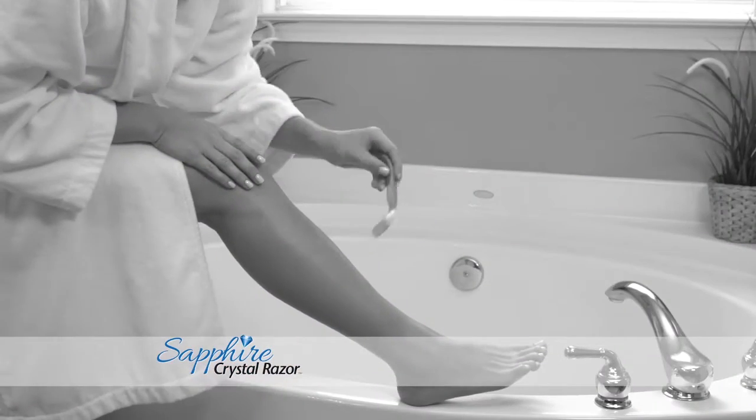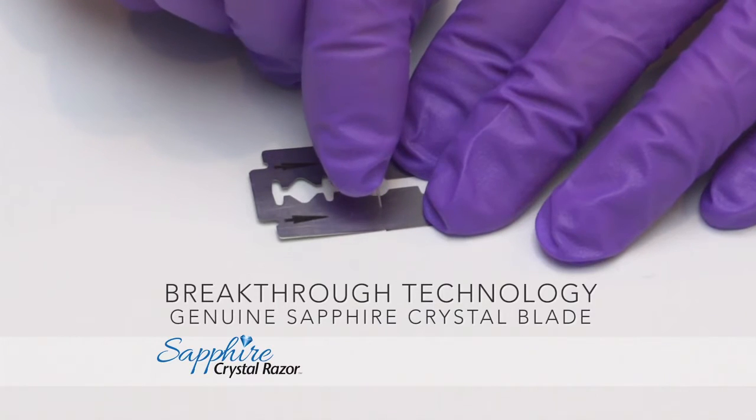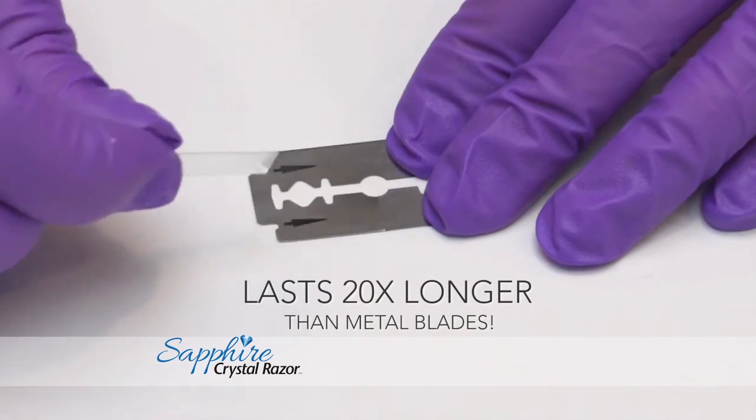Don't be fooled by multi-blade razors that are designed to fail and wear out. Watch! Only our sapphire crystal blade is strong enough to cut through steel. It stays sharp for a smooth shave 20 times longer.